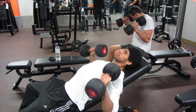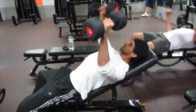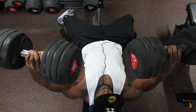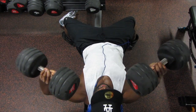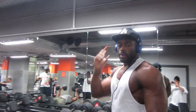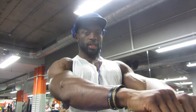Now I'm moving on to incline dumbbell. I'm going to go for two sets of 15 and two sets of 10. The same thing on this — if you're coming all the way up to the top and touching the weights, to me that's a resting period. You want to stop it just before and come straight back down.